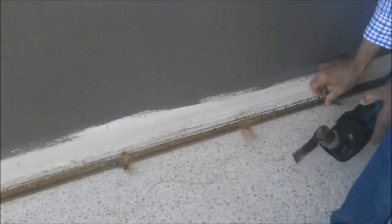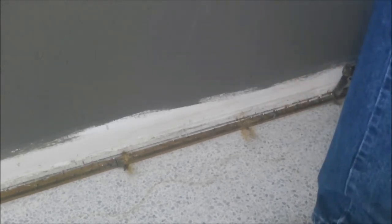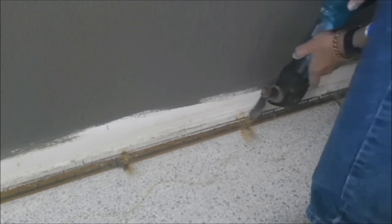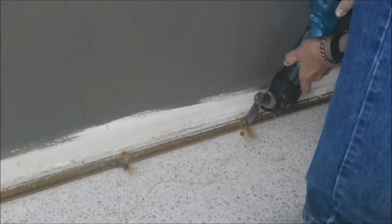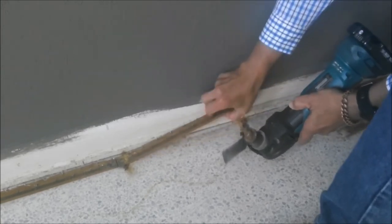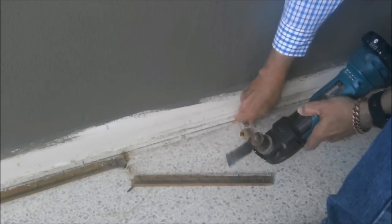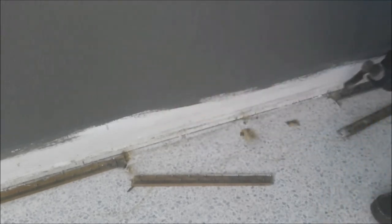Once you get those tack strips cut through, I like to go under them with a putty knife. You can see I'm reaching in there with my fingers — you've got to be really careful because those tack strips will definitely take a chunk of hide out of you. The nails and tacks that are left, you can easily take some of the wood away. You may want to use a putty knife so you don't get your hands too close.